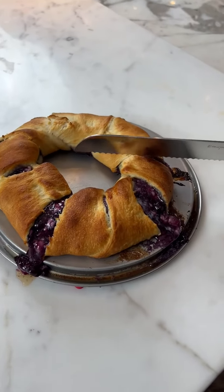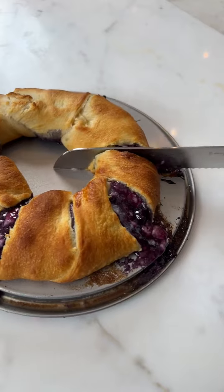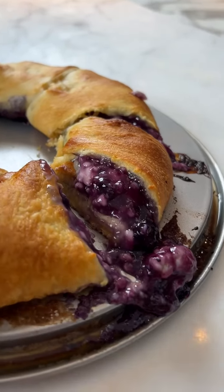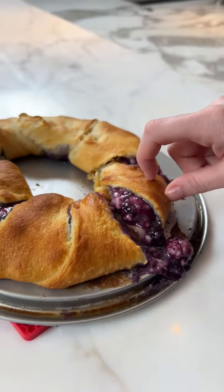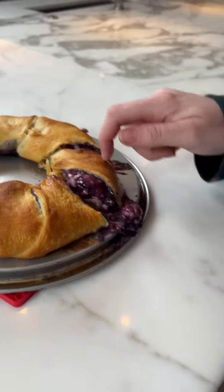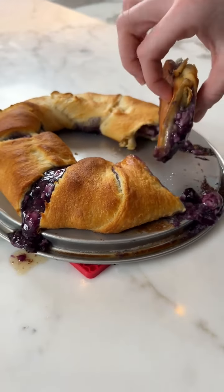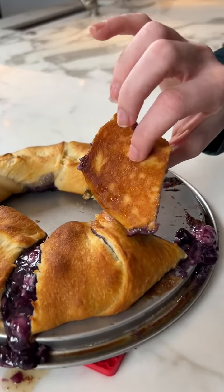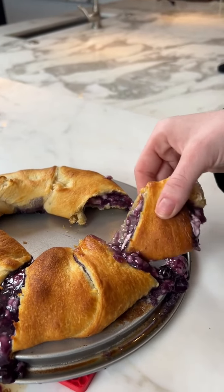I'm just going to cut myself a little piece off. The dough is perfect — you can hear that crunch. Here's what it looks like on the bottom; it's nice and crispy on the bottom too. And you can just dip in the extra sauce.